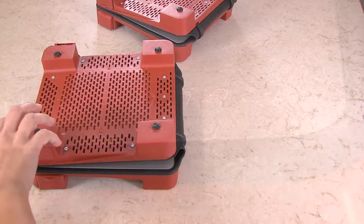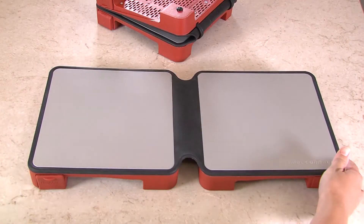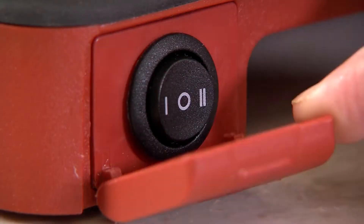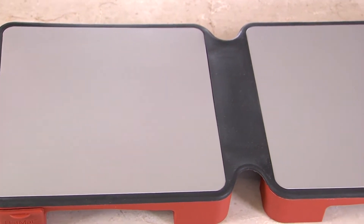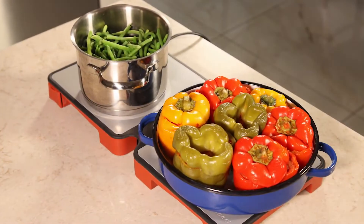Unlike standard bulky warming trays, the Hot Mat is easy to store and easy to move. Choose how hot you'd like your food and the Hot Mat will keep it fresh and perfect right beside you, whether in the dining room or in your garden.